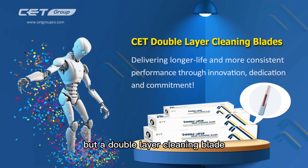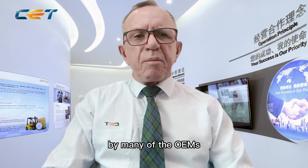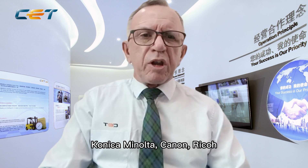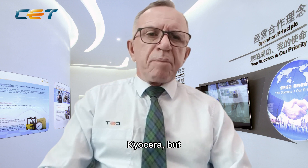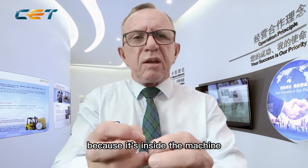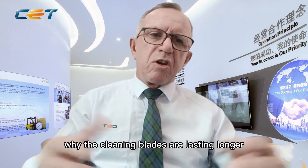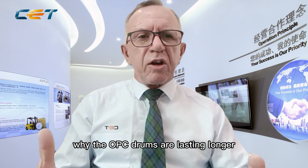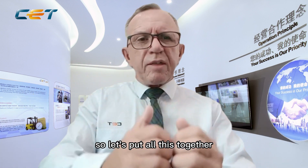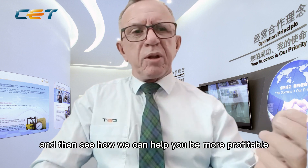The topic is double layer cleaning blades. These are technologies that have been developed by many of the OEMs — Konica Minolta, Canon, Ricoh, Kyocera — but they're not actually telling the market about them because it's inside the machine and you're not aware of it. You're not aware of why the cleaning blades are lasting longer or why the drums are lasting longer. So let's put all this together and see how we can help you be more profitable through implementing the CET technology and products into your business.